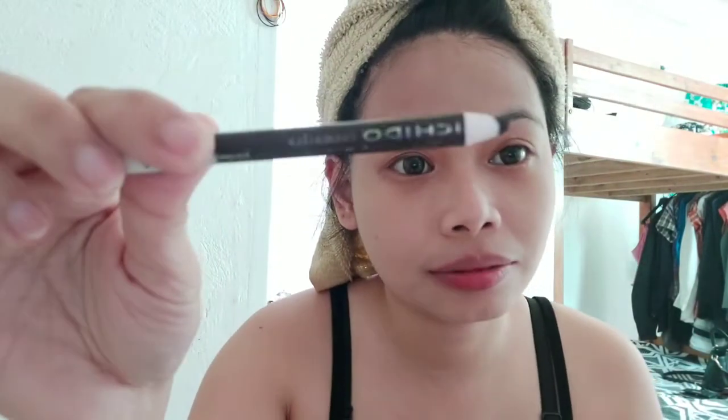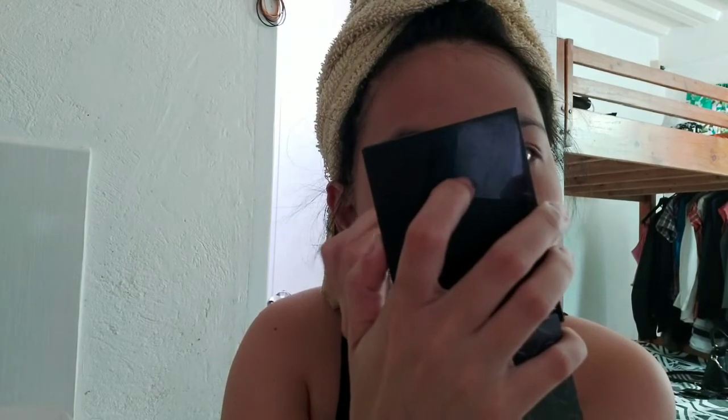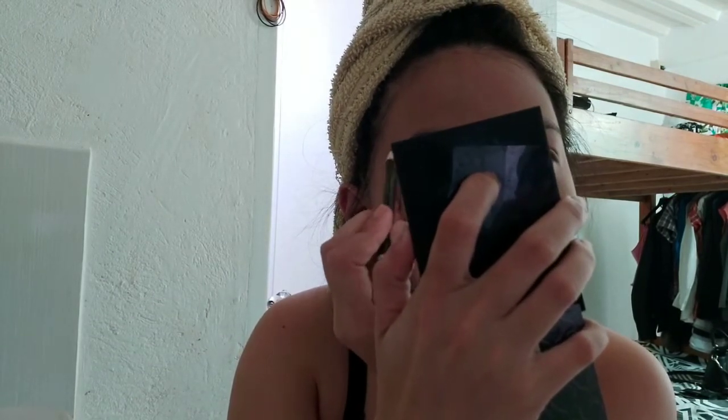After that I'm using the Nikido pencil — the smudge one in dark brown. I grabbed another mirror to see better. What I usually do is align it at the bottom and then on top. So that's basically it — that's how I draw my eyebrows.